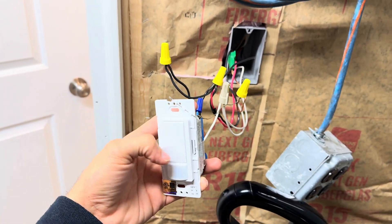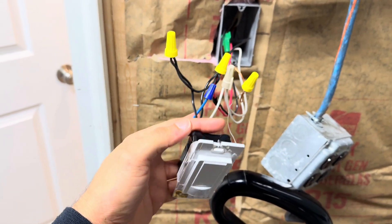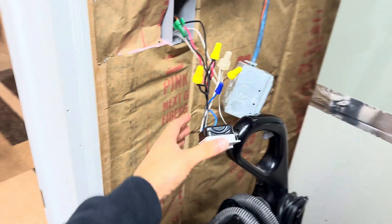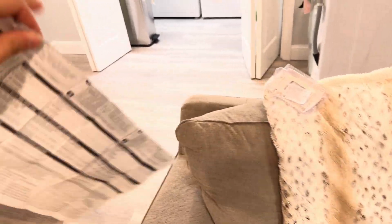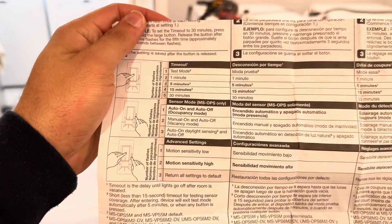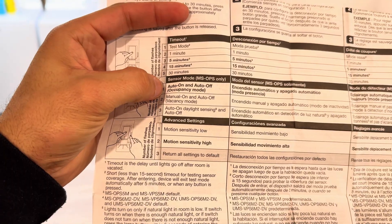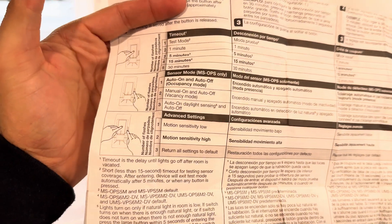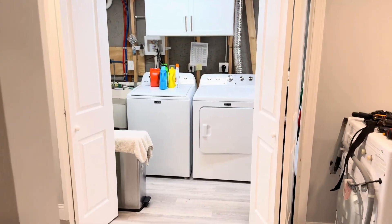Then go through the programming procedure. Set it to one minute, and set the mode to occupancy — not vacancy — so occupancy mode and one minute. That's it, hope that helps, good luck.